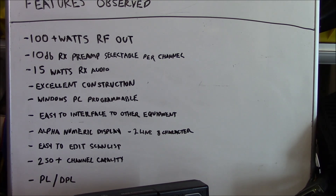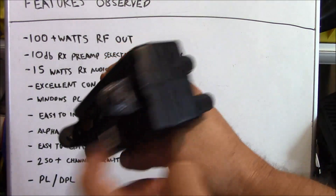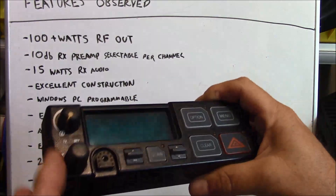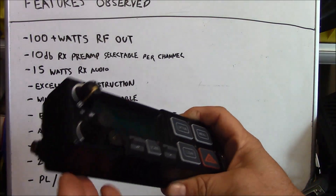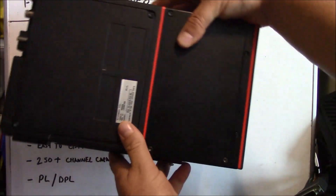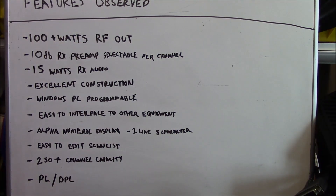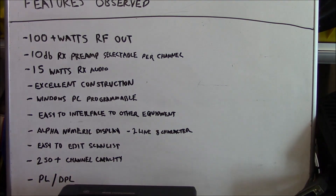There's 15 watts of receive audio, so you won't have any problems hearing receive audio in a very noisy environment. These radios are of excellent construction — the control head is metal, not plastic, with rubber on the control knobs. The knobs use set screws to hold them in place. The body of the radio is all screwed together using torque screws. These things are built like a tank and in that regard they far exceed anything from an amateur radio manufacturer, or especially the Chinese products that are so popular in today's market.